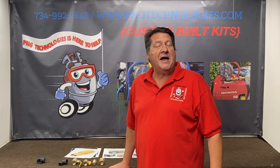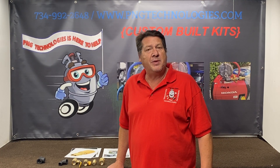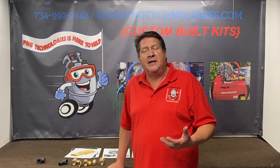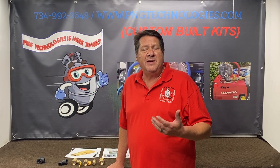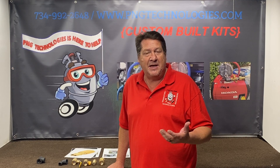Hello and welcome to P&G Technologies. We are a supplier of custom-built natural gas and propane kits for generators. The reason I'm doing this video today is we're going to talk about natural gas — that's probably our number one tech call, 99.9% of the time.